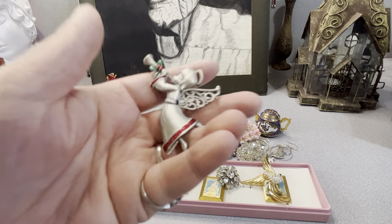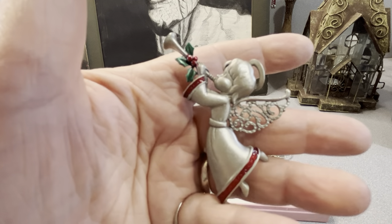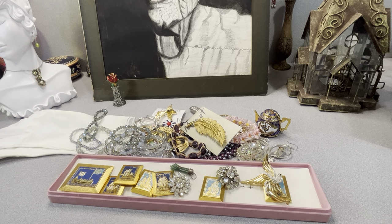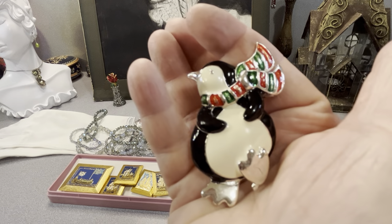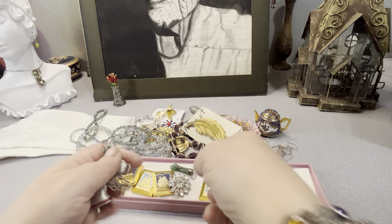Two simple brooches — I like to pick them up when I see them, especially around Christmas. This is a JJ angel. And this is a penguin — adorable. Penguin and JJ angel.